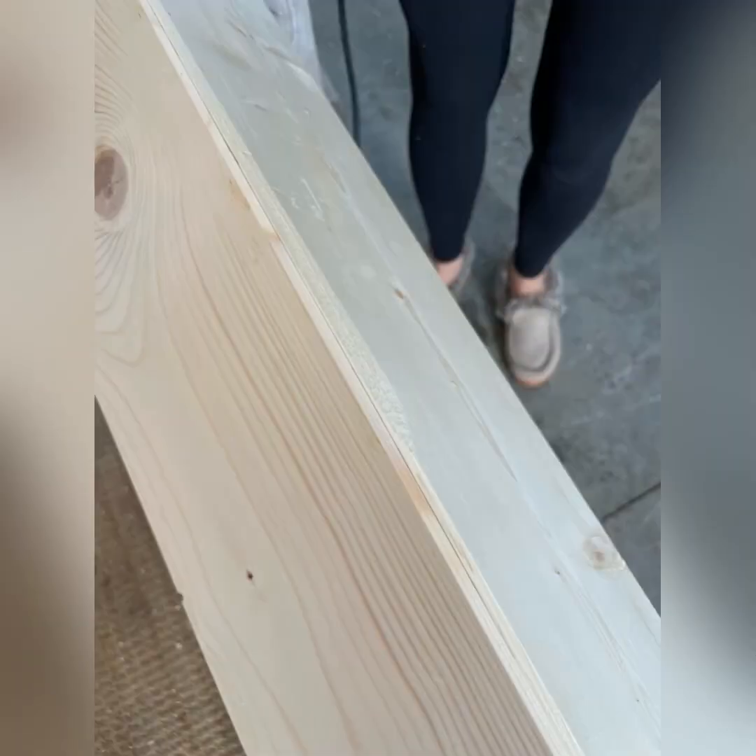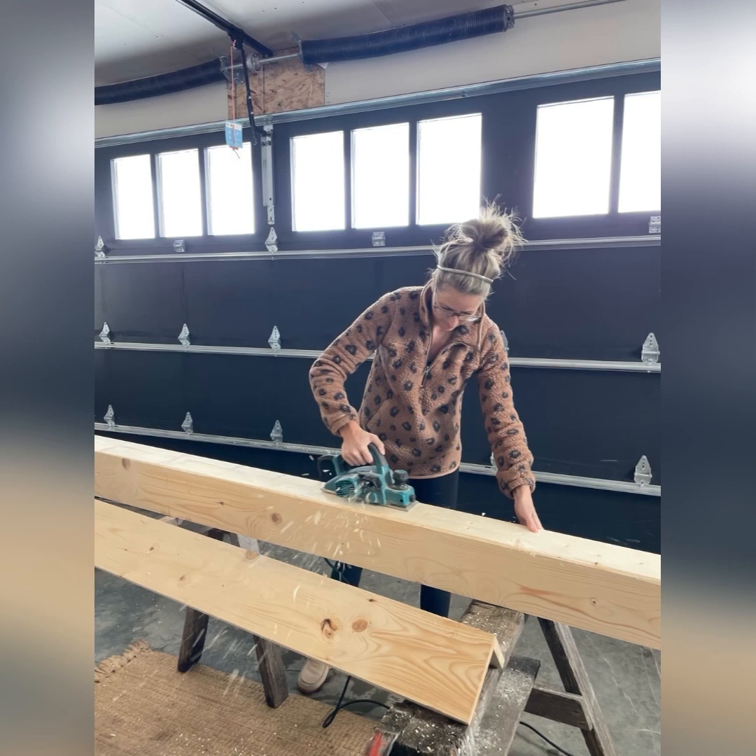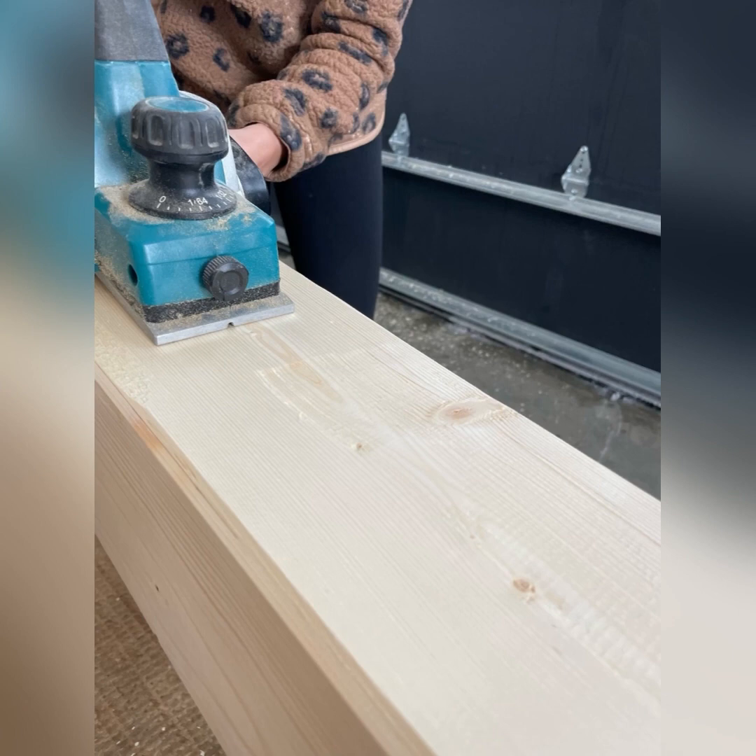The next step with the planer is to go on the flat sides and take about one foot chunks out of the side. There are nice little divots out of the wood for character, making it look aged.